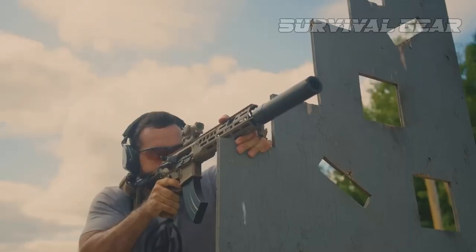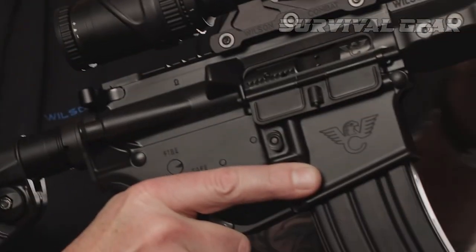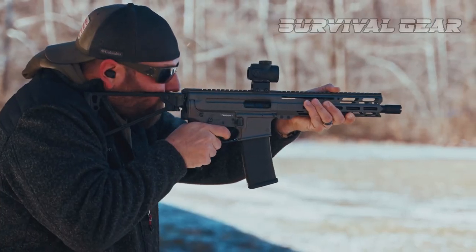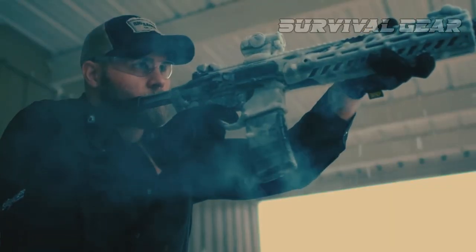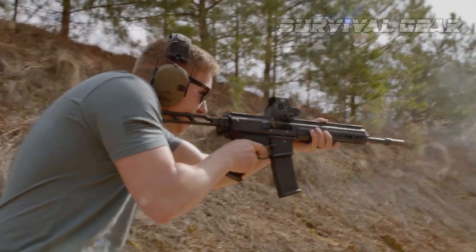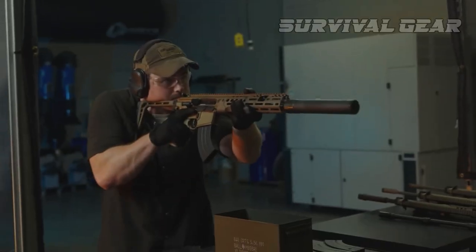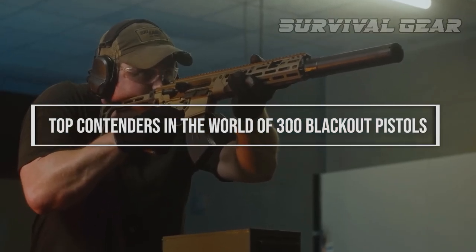Perfectly tailored to man the ramparts of your home, the 300 Blackout AR pistols are practically perfect in every way. After all, the eminently suppressible, hard-hitting .30 caliber was tailored for such guns. In today's video, we'll be showcasing the best 300 Blackout pistols on the market, from compact and concealable options to full-sized powerhouses. These firearms are sure to impress any gun enthusiast, so get ready to discover the top contenders in the world of 300 Blackout pistols.